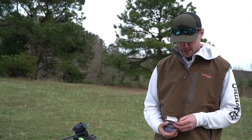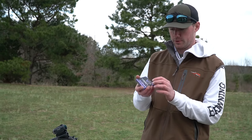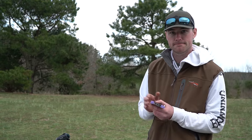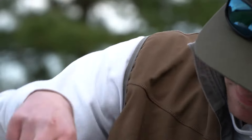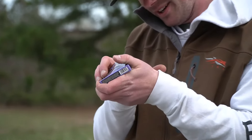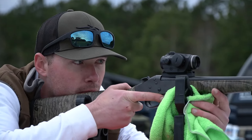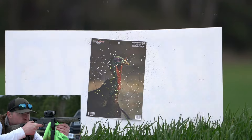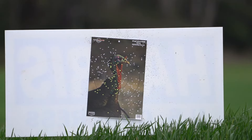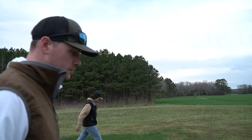Verdick TSS, nine and a half shot, 40 yards. This will be the last pattern for the 410 for today. 40 yards with the Verdick — what's the verdict? It's pretty similar to the Apex. I'll have no problem running either one of those for the season.